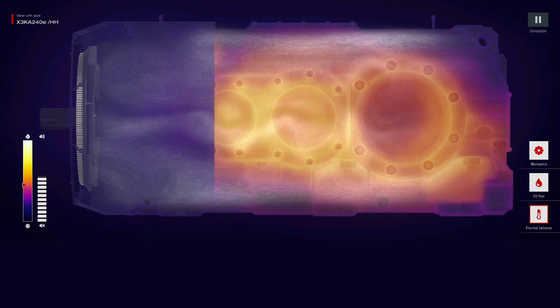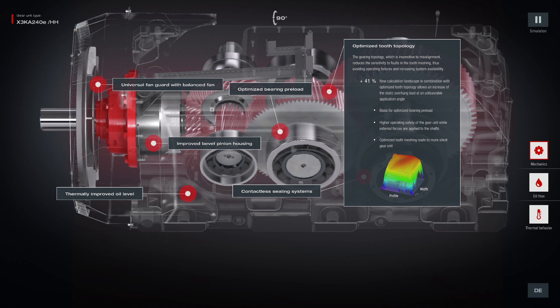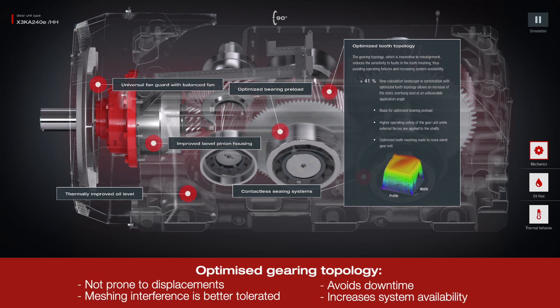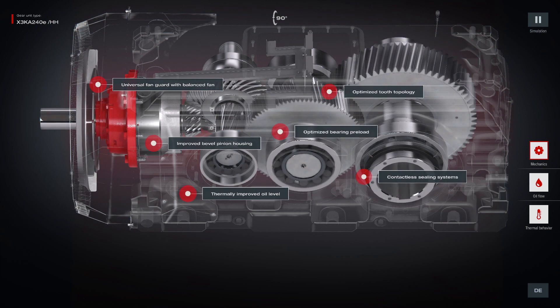What does optimized tooth flank topology actually mean? By employing micro geometry on the gearing, it is possible to accurately control the distribution of the load along the tooth flank, thus increasing the load bearing capability and ultimately the reliability of the gearing in your gearbox.